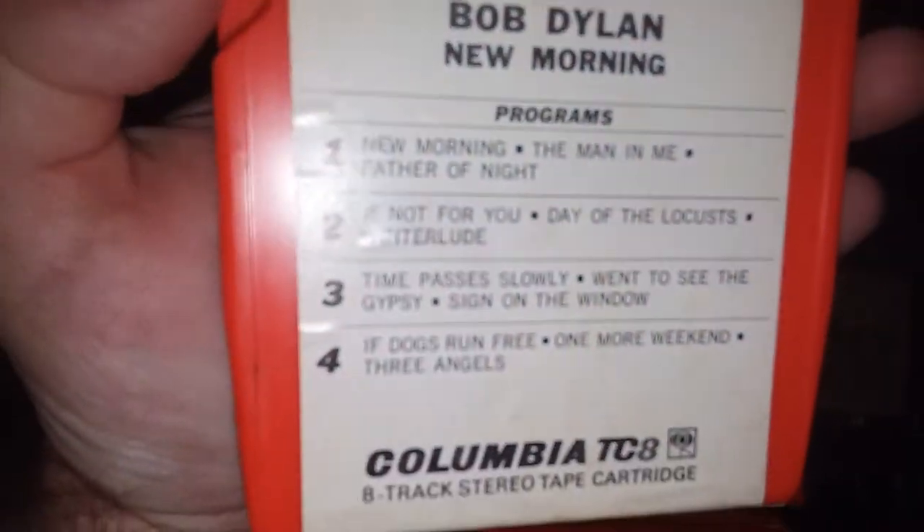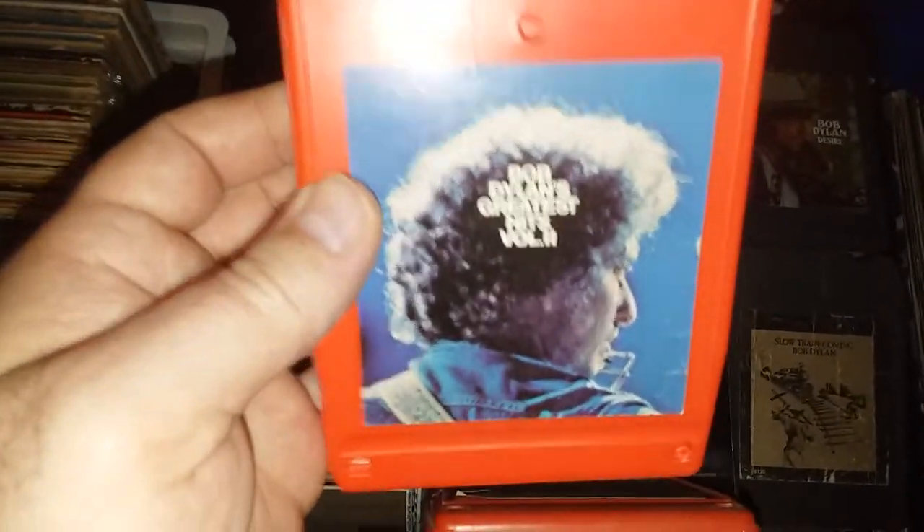New Morning, 1970 — now we're getting into the very early 70s. And Greatest Hits Volume Two.